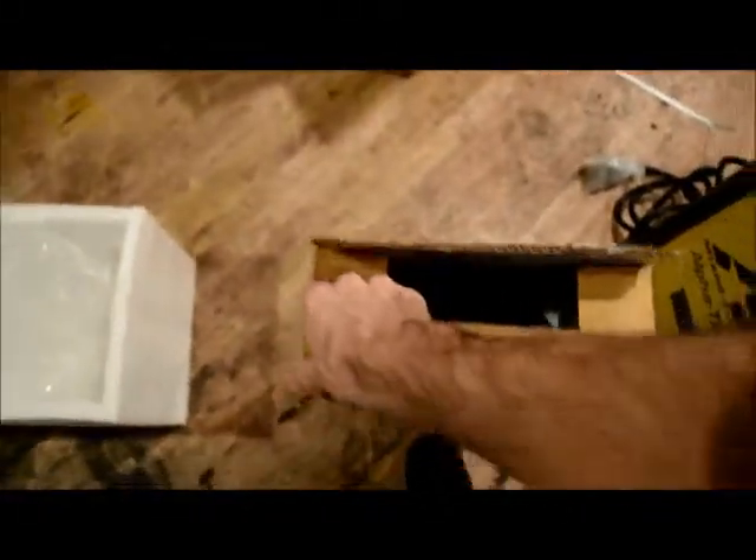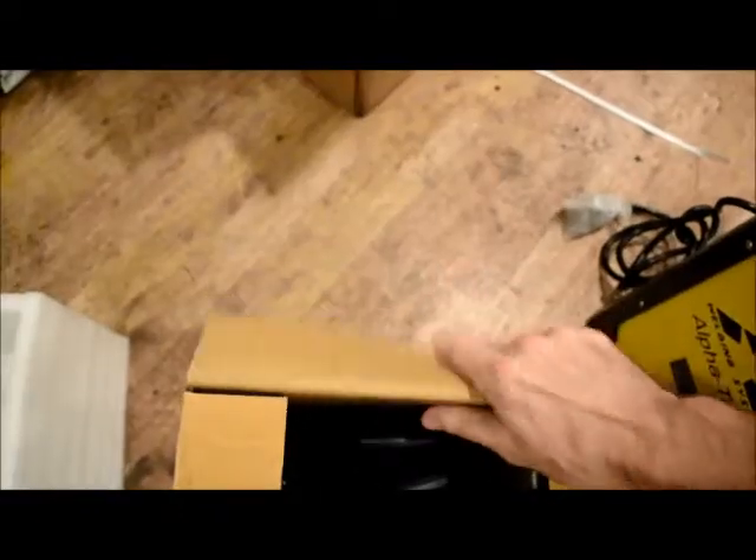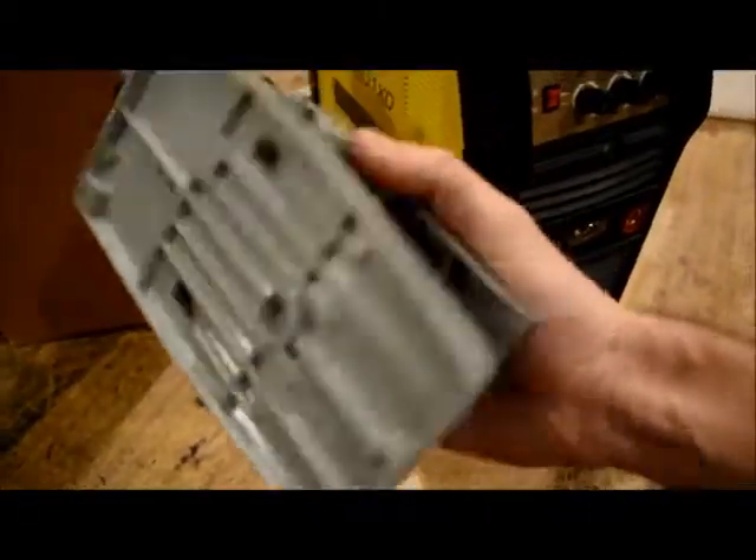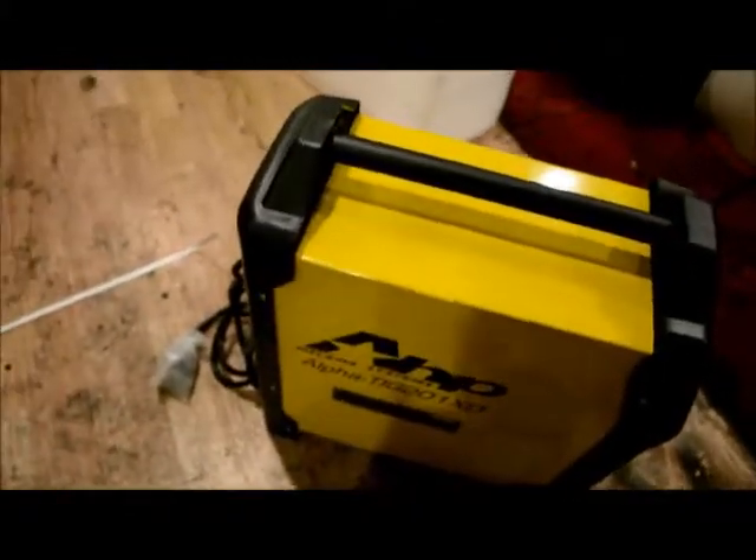Let's see what's in this other box here. Got a foot pedal — looks pretty nice. Looks like cast aluminum or something; it doesn't feel cheap.